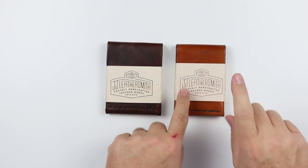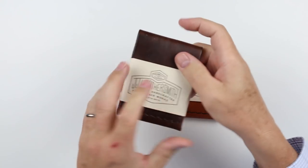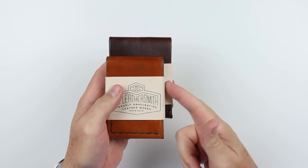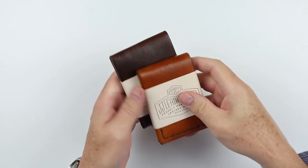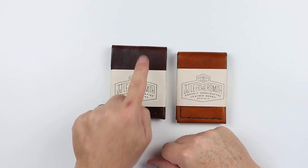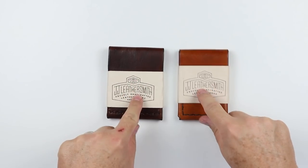We see two versions here. We have the US dollar version and we have the international version. You can see there's a difference here, and this is really to accommodate the taller currencies. I always go for the greatest flexibility, so I always like the international. It does come in two colors — honey and cafe — and that's what we see here.